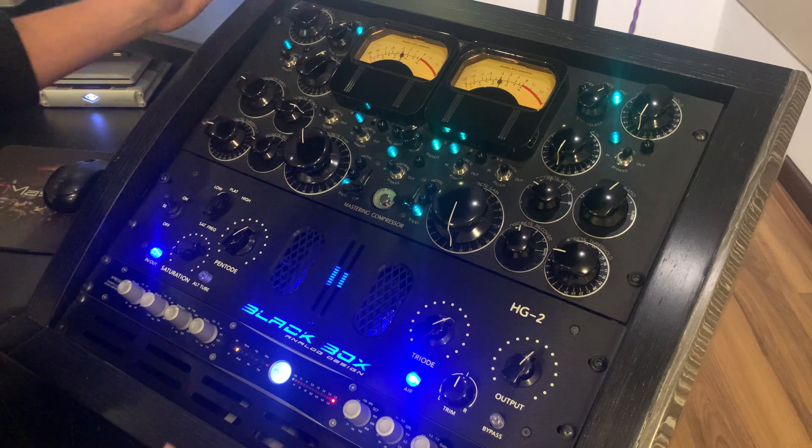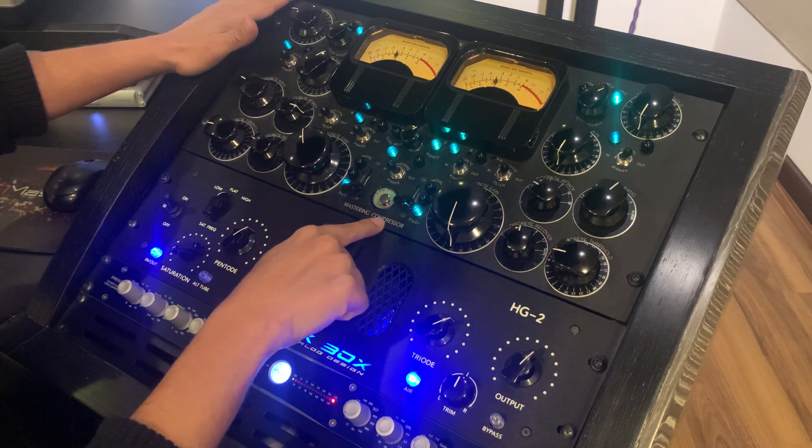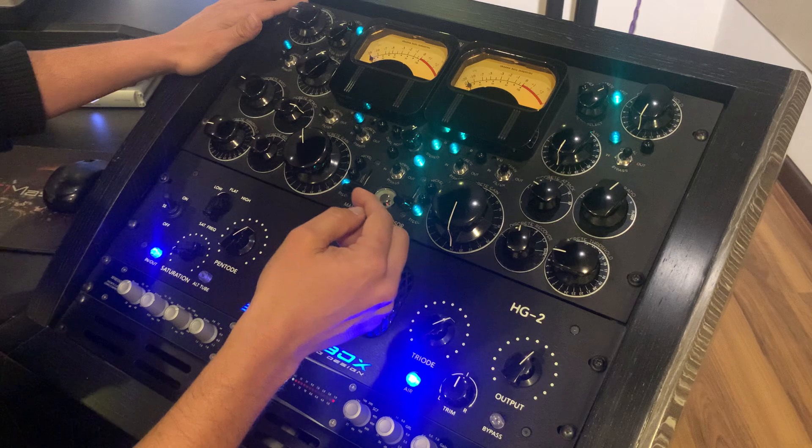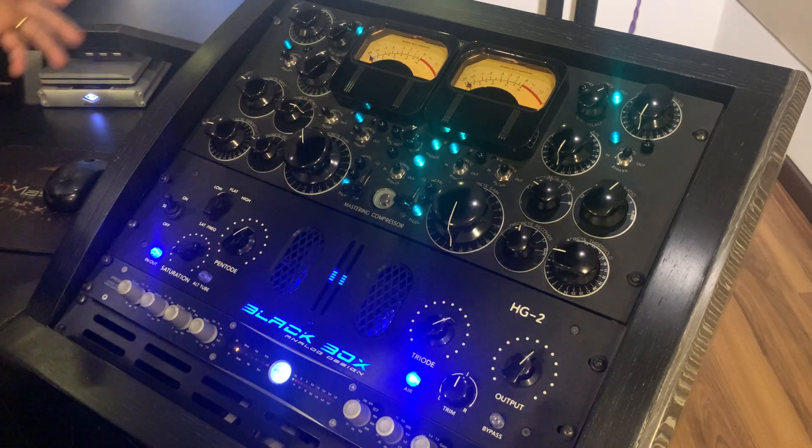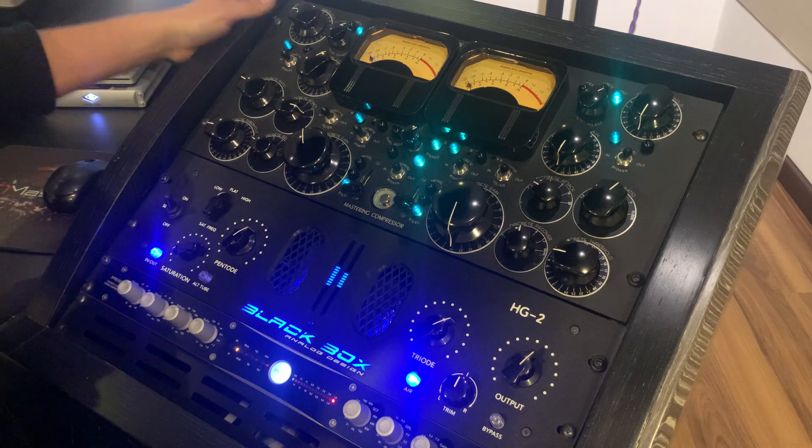And last here, the big one — the Shadow Hills Mastering Compressor. This is doing, I think, most of the job of enhancing and creating the thickness of the band.